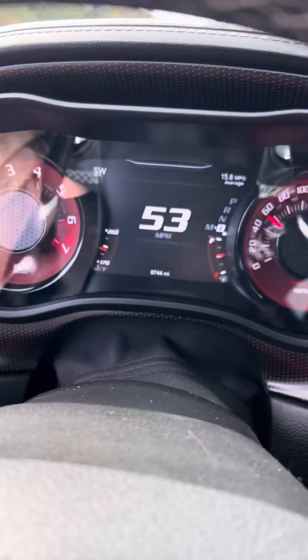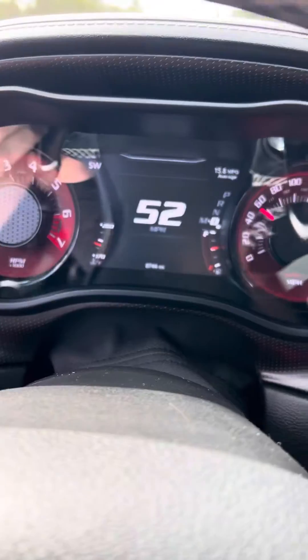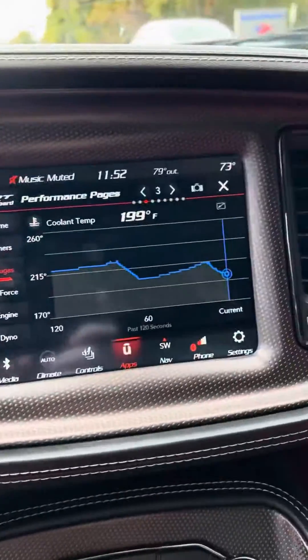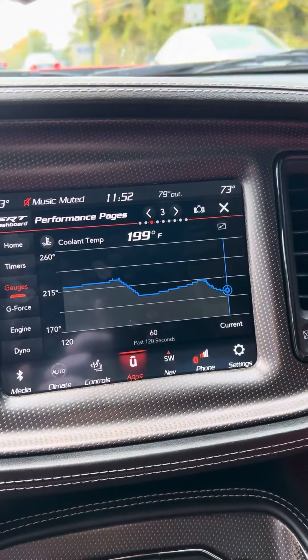I'm not really even pushing the car or doing anything crazy with it. And like I said, once the fans kick on — I can hear them right now — that's what happens. It's the fans that are cooling the car. I think that thermostat is just stuck.